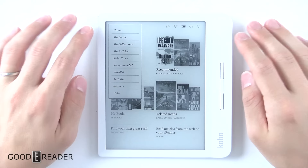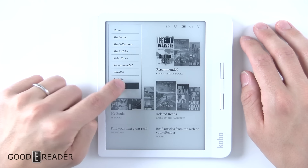We have done the latest update as of September 5th, 2019. You do have Home, My Books, My Collections, Articles, Kobo Store, Recommended, Wishlist, Activity, Settings, and Help.